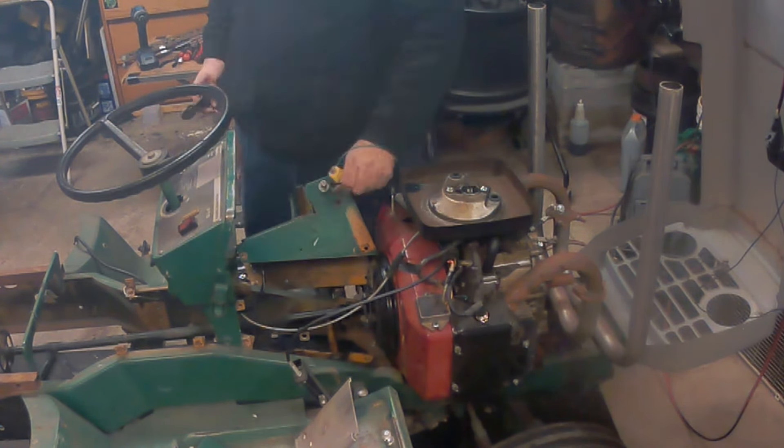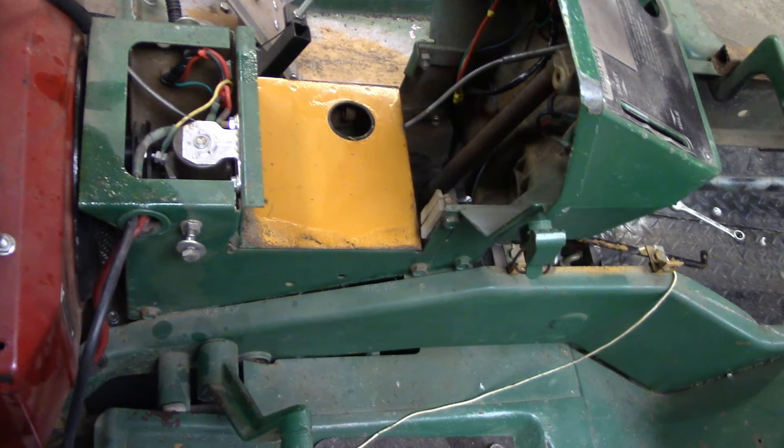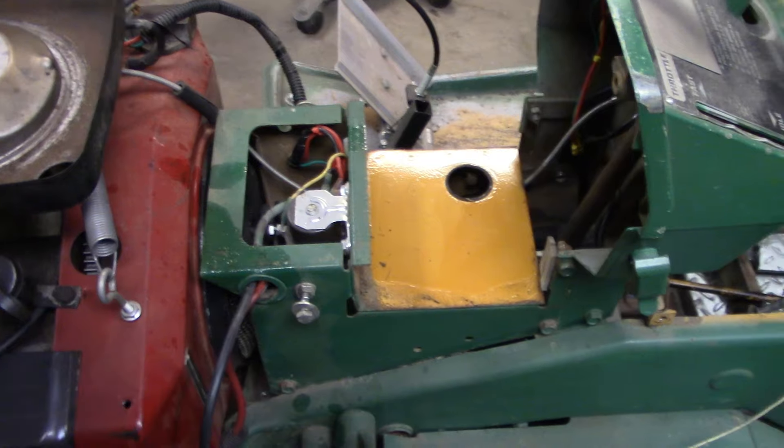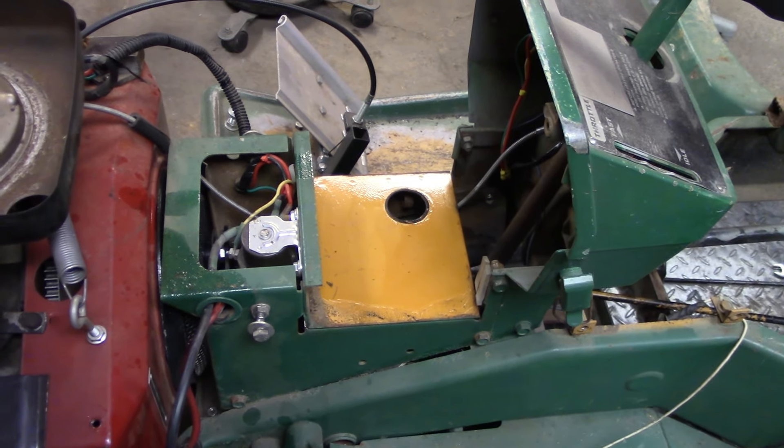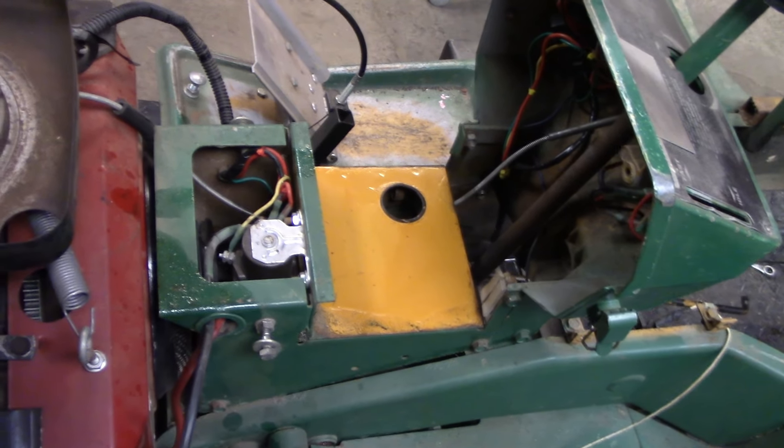Alright y'all, I got the fuel tank out and the battery out. You can see the solenoid for the starter there and there's a coupler down in there for the drive shaft. I've never really had this off, but I'm thinking I can take the bolts out of the side — I think there's three bolts on each side — and this whole piece will come up out and I won't have to take the steering column out. So let's get the impact and get those pieces off and see where we go from there.